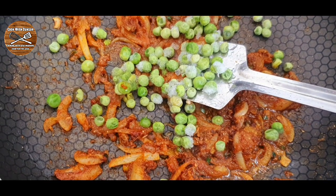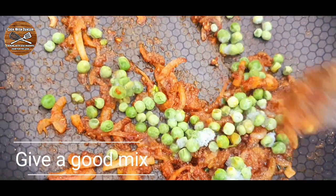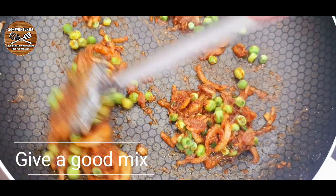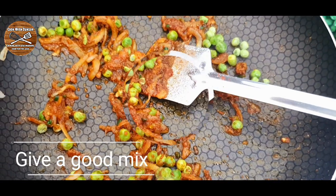If you're new to the channel, hello, my name is Sara and welcome to Cook with Zulzart. If you like our videos, don't forget to like, share, comment and subscribe to our channel, and don't forget to press the bell icon so you get updates whenever I post.